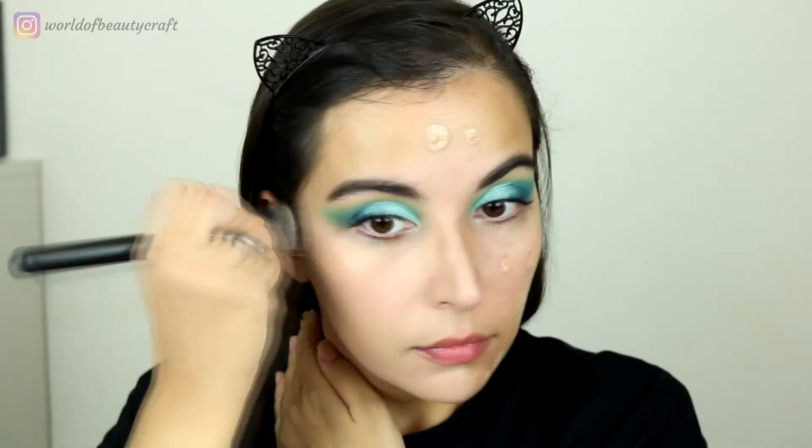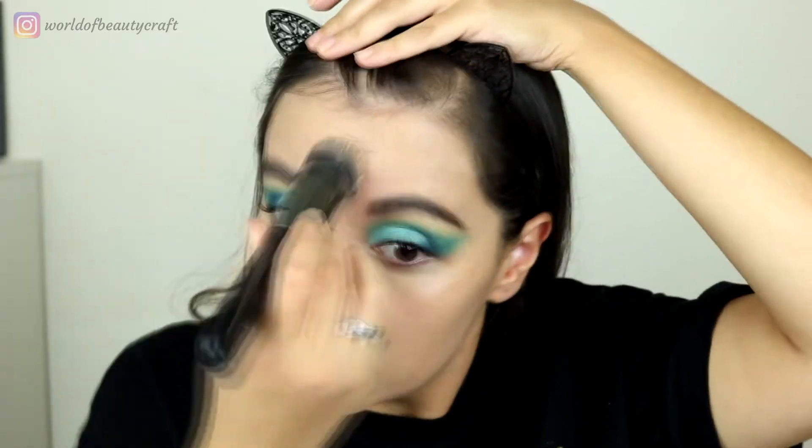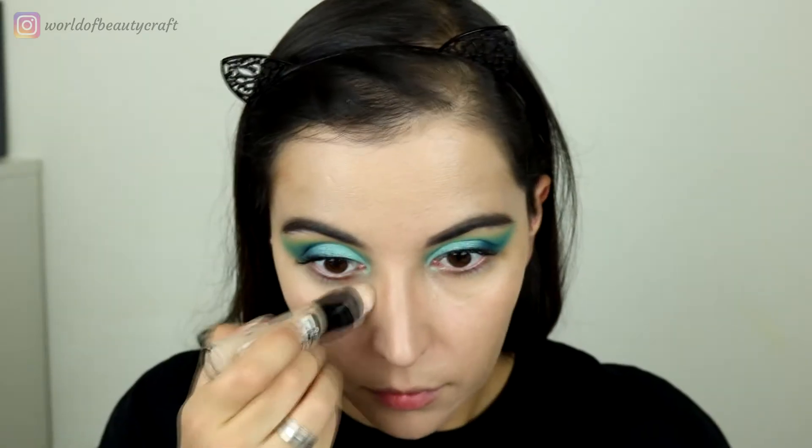On my waterline I'm using a little bit of the NYX Faux Blacks pencil in the shade Onyx, and for my mascara I'm using the Marvel x Maybelline Colossal Mascara. As for my base, it doesn't really matter much for this look, so I'm just going to show you the products I'm using as I go along.